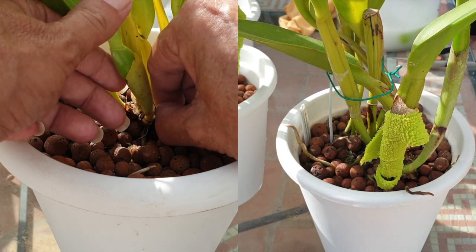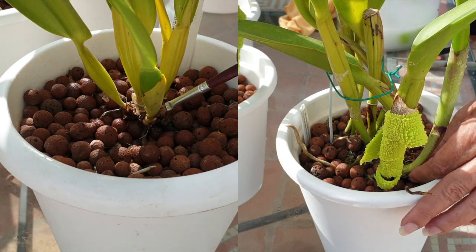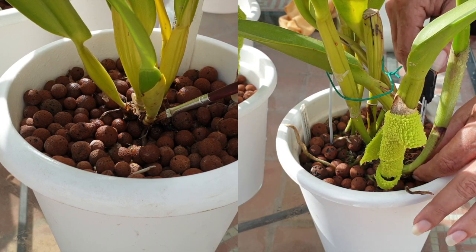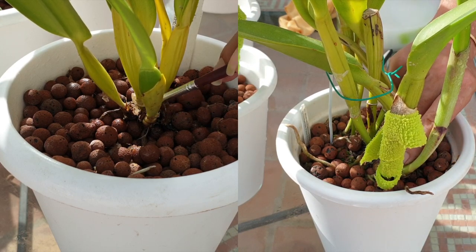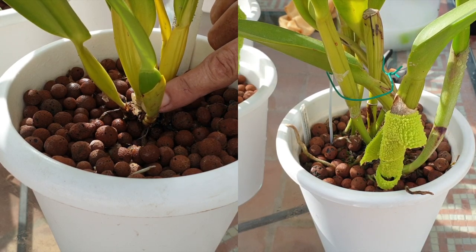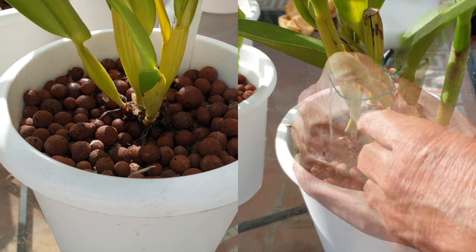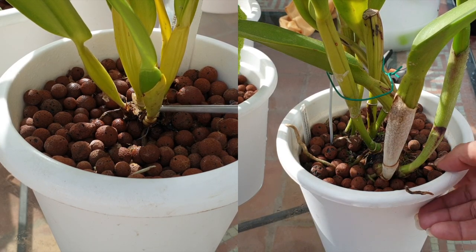Bit by bit, as things started to dry out, I was wrapping my pseudobulbs and removing sheaths. Of course it's not like a one-day thing because not everybody dries off at the same time. So it's been a bit of a fiddle — when I had time, when I saw something progressing, I took after it. Usually when the sheaths are dry and I've already cleared the base, as in the case of my Sunya Green here, who is in bud.